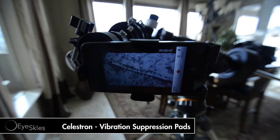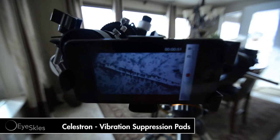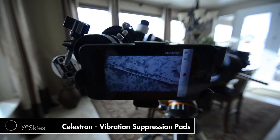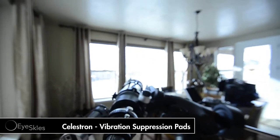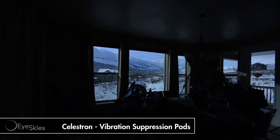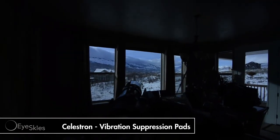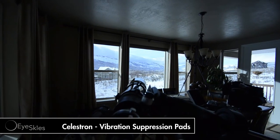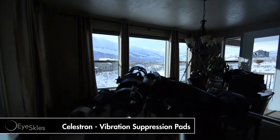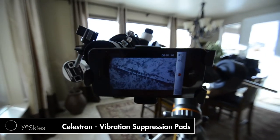I'll post this video, I hope it helps you guys out in making a decision to buy these or not. I haven't done any astrophotography with it yet, and I'm pretty interested. I haven't been out much, plus it's pretty cloudy. Like us on iSkys Facebook page, subscribe to this channel, like the video, share it with your friends, and we'll talk to you guys later.